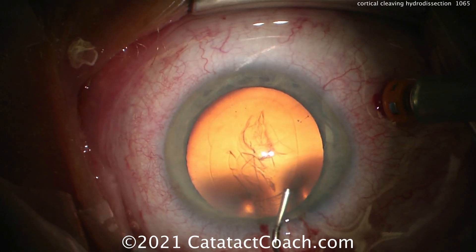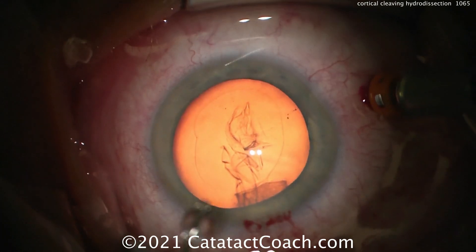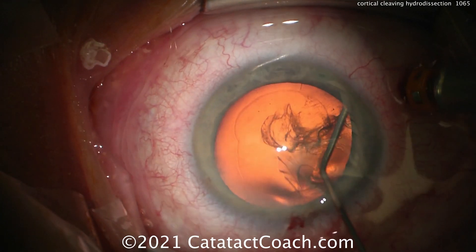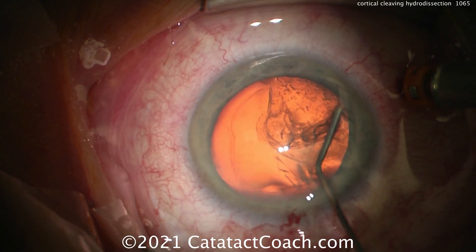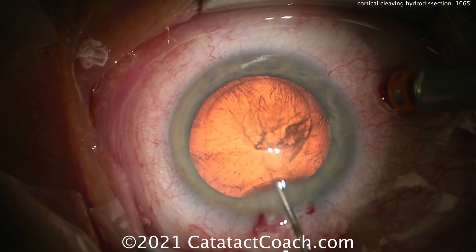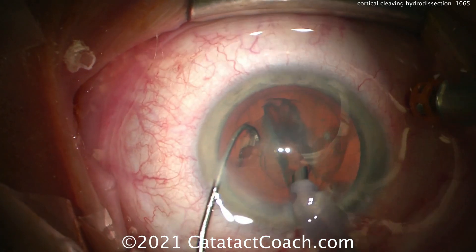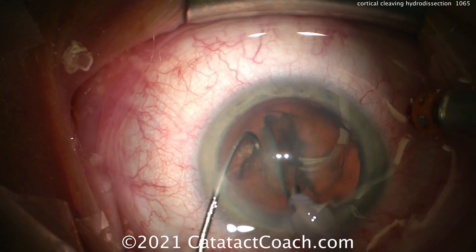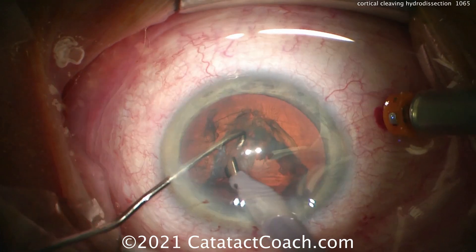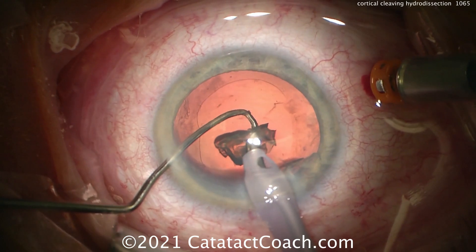Let's watch Rishi's video one more time in slow motion to see how this hydrodissection is done. This cortical cleaving hydrodissection requires tenting up that capsule — there it is. We want to get a fluid wave across — there's the fluid wave, it finally gets across — and as it goes across, it really separates the cortex from the capsule. At the very end, as that last nuclear piece comes out, there's really nothing left in the capsular bag.